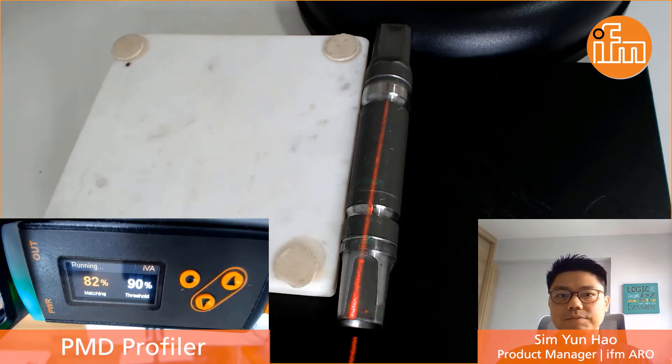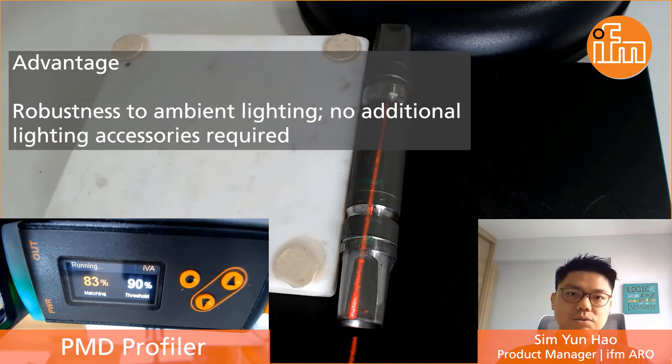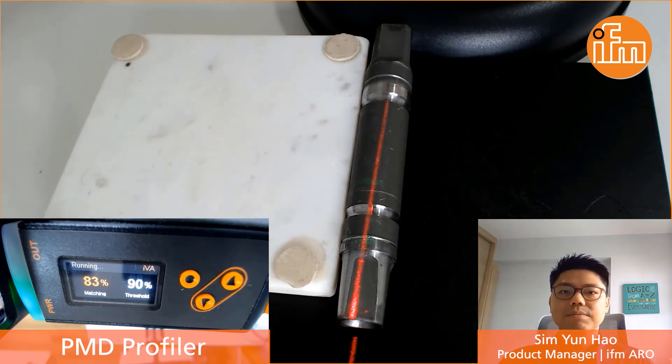One big advantage of this sensor is also its robustness to ambient lighting, and it doesn't require any additional accessories such as illumination lighting. So these really reduce the cost and the complexity of setting up an automated solution to solve such an application.